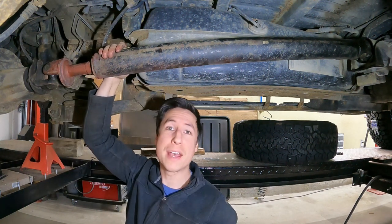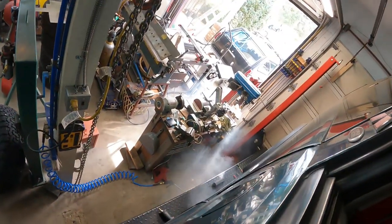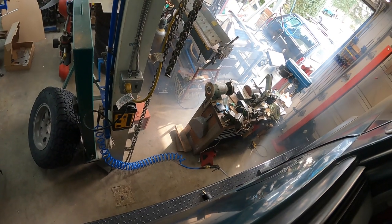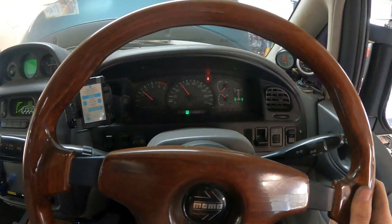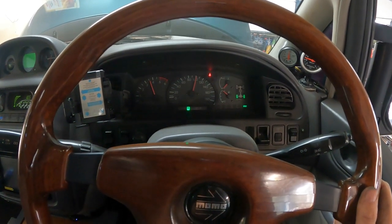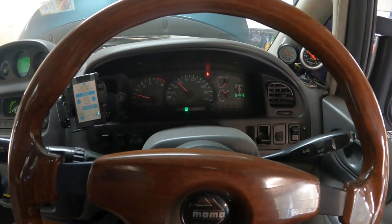Got the driveshaft back in. I'm going to hop up top — we'll spin it up again and see if the vibration's gone away. Oh, it's nice and smooth. Looks like we got it. All I've got left to do is throw the wheels back on and pull this van out.